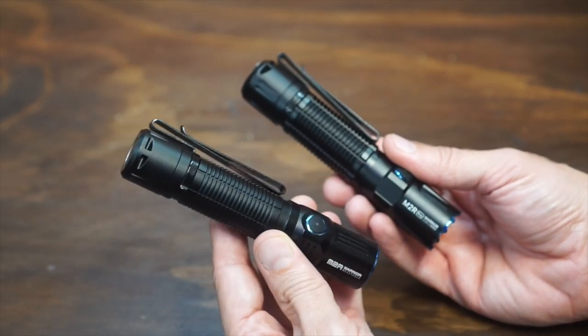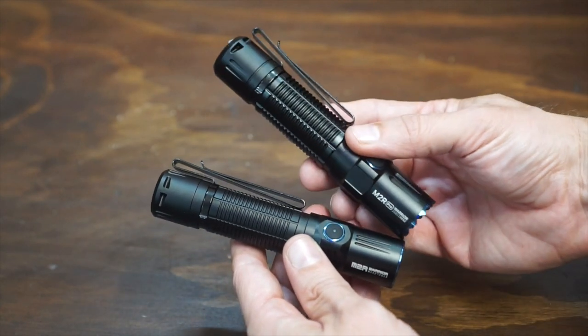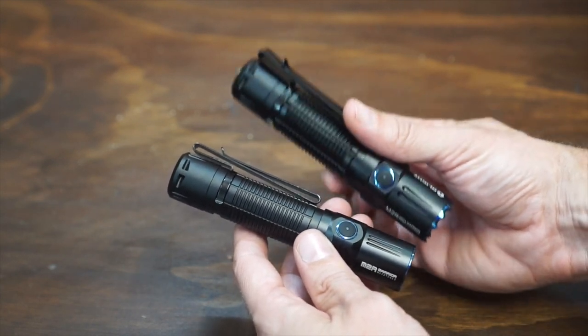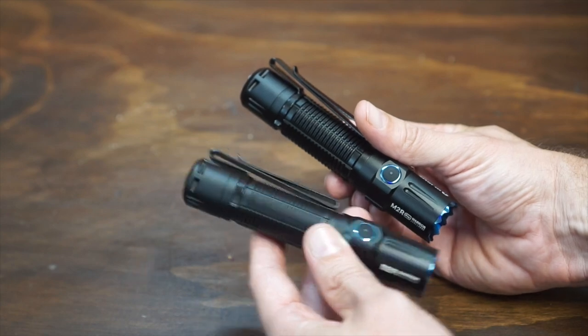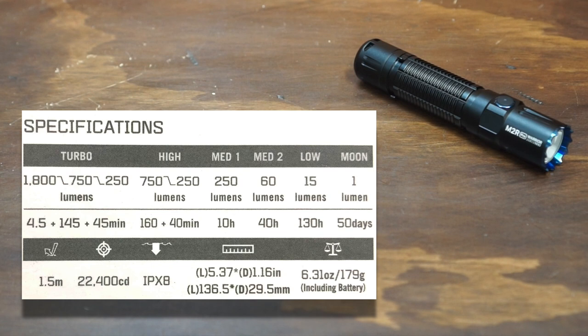The previous version was only 1500 lumens, which is actually a great output, but the new version is 1800 lumens. We're going to take this out back and compare the two in a second — they're both fully charged. Let's go over the lumen levels: turbo is 1800 lumens, high is 750 lumens, medium is 250 lumens, medium two is 60 lumens, low is 15 lumens, and moonlight mode is one lumen.